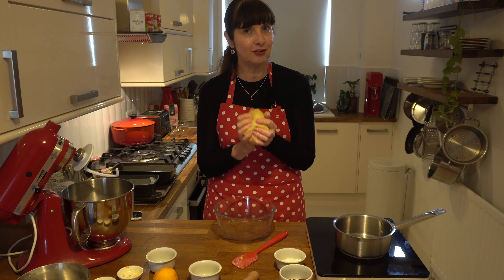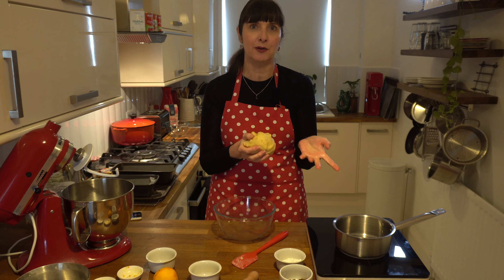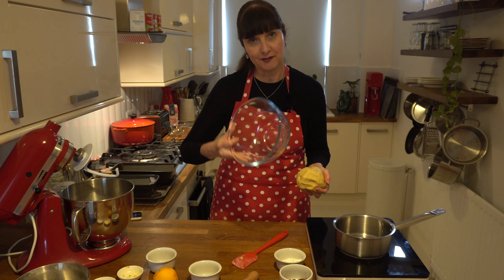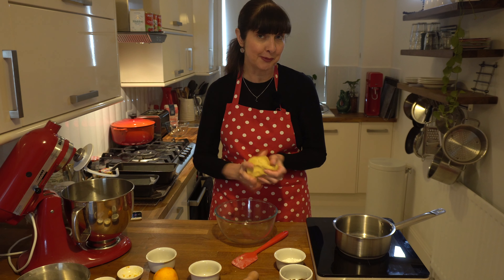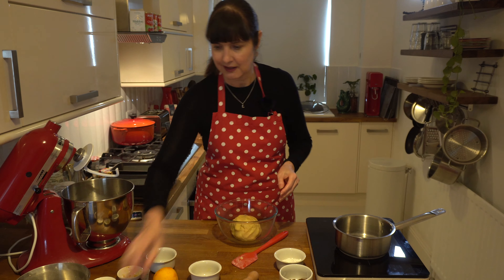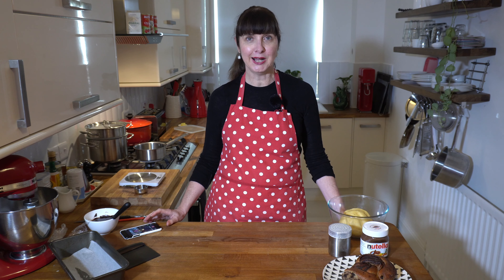We need to pop it in the fridge for at least half a day. I usually make it the day before and let it sit in the refrigerator overnight. I've got a pre-greased bowl with some oil spray. We make sure the dough is in the bowl, cover it with plastic wrap on top, and pop it in the fridge overnight.